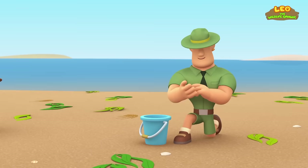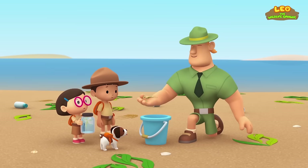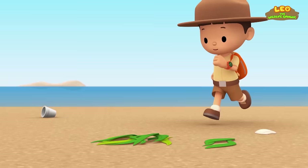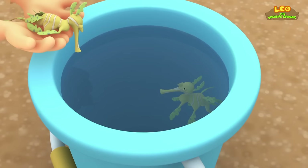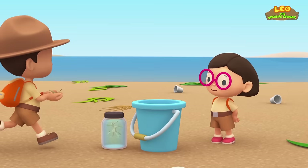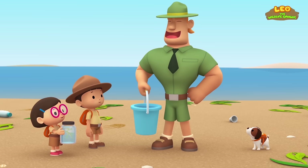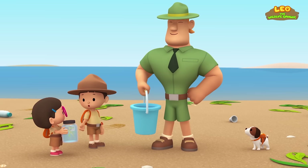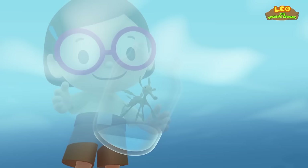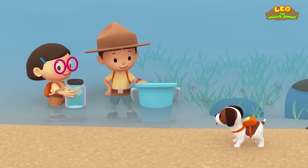I just found a leafy sea dragon in this pile of seaweed — if you find any, put them in here. Good job, Junior Rangers — we found all the leafy sea dragons! Since we're taking our leafy sea dragon back to its natural home, we can also bring these, Ranger Rocky. That's wonderful, Leo — please, take this. Look at how much seagrass there is — this will be a great home for the leafy sea dragons. There they go — stay safe, leafy sea dragons! We did it — we found the leafy sea dragons a home!